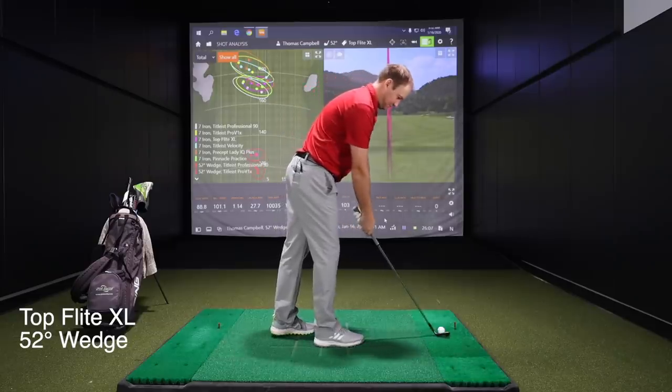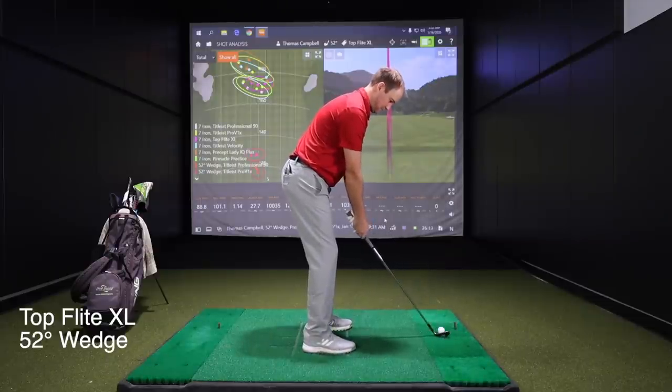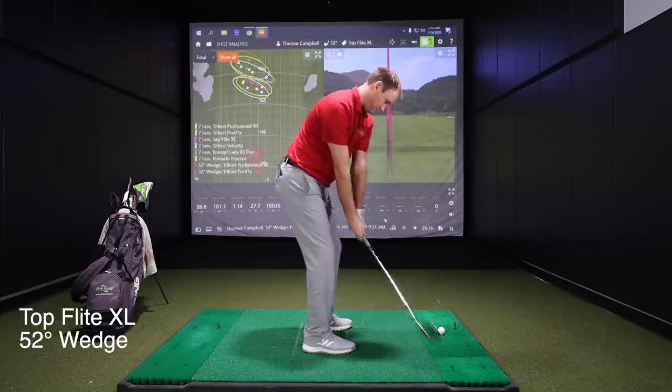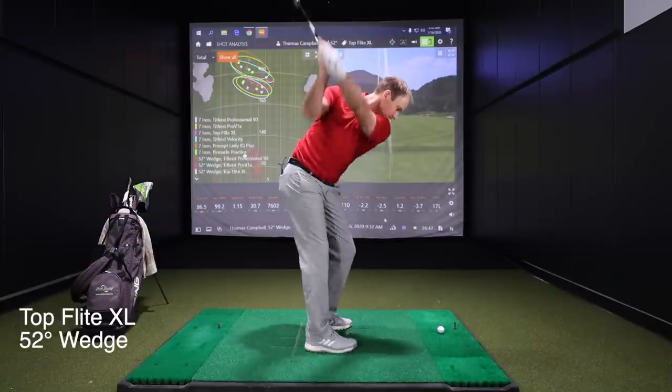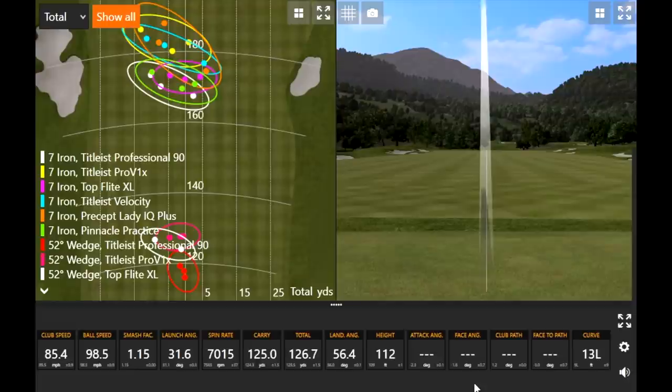Now the Top Flight XL with the wedge — and the spin difference is crazy. About 3,000 RPMs off compared to the Pro V1X. We're seeing around 7,000 RPMs with the Top Flight, while the Pro V1X was over 10,000 every single time. That is a massive difference you don't see very often.